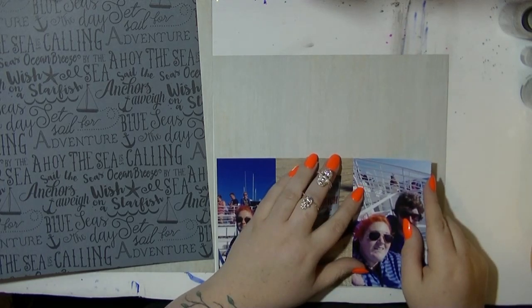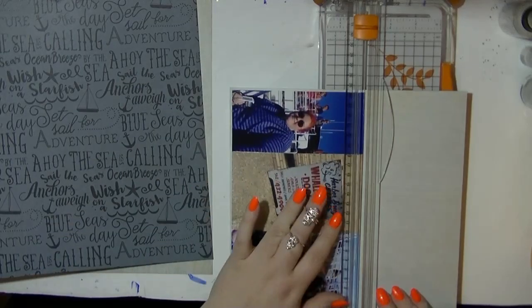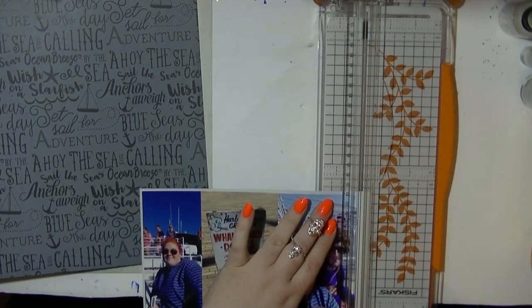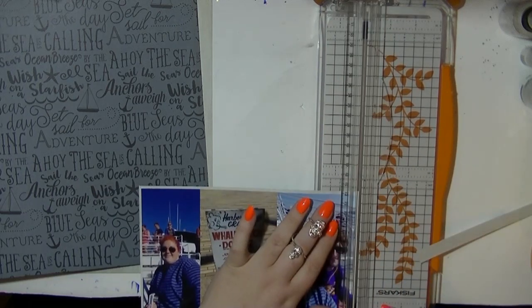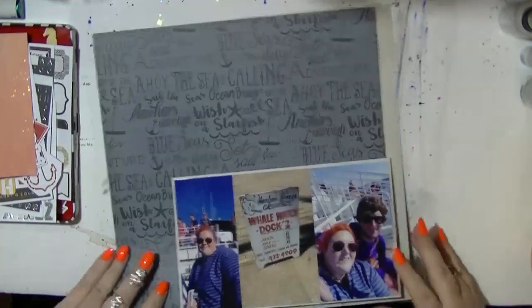What I've done is I've taken three photos and, as you've seen me do in all my past videos, I've just clustered them up and cut them down. That's the great thing about having your photos printed in 4x6 — you can cut them down to make them usable.